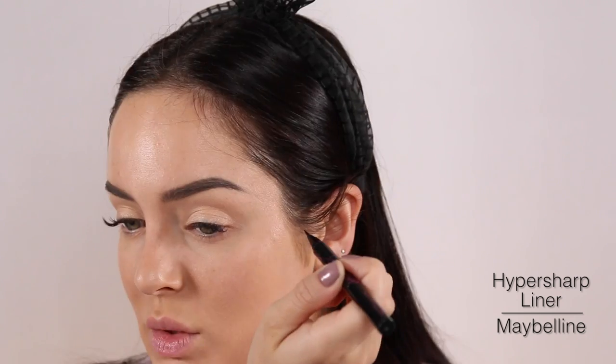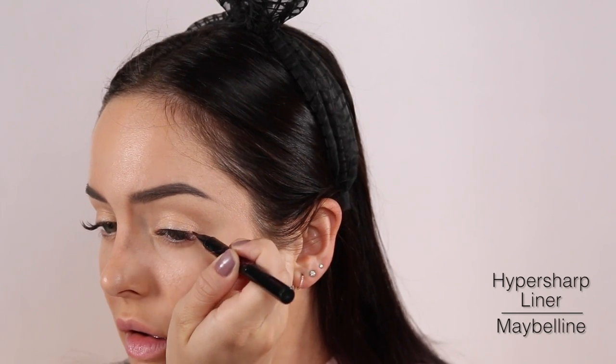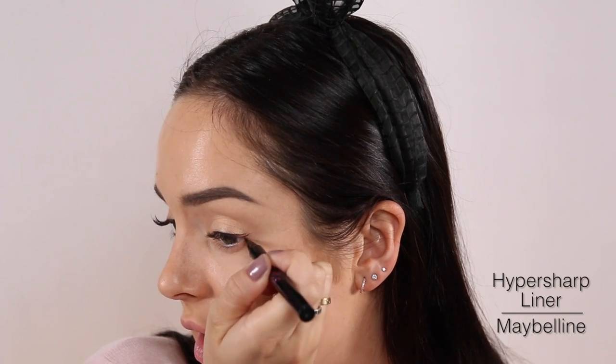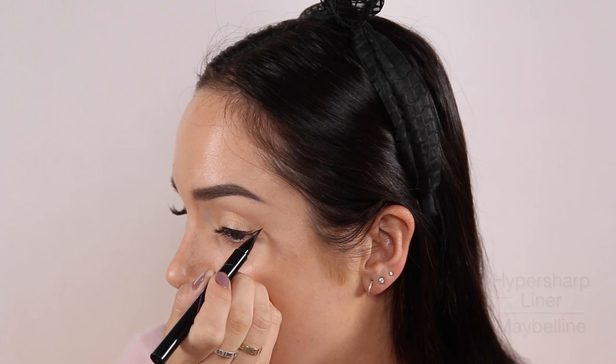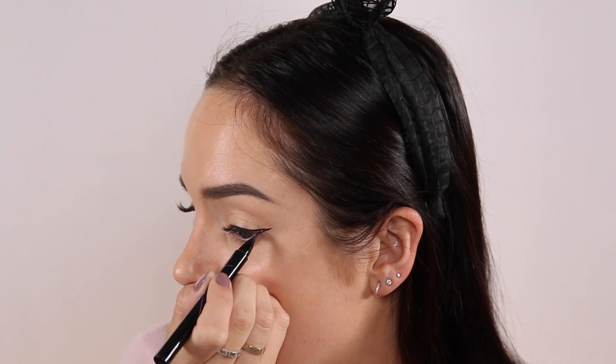You can get a really thin line, and that's what we're going to do — try to keep it really thin. Then when you get to the end, you can wing it out a little bit. Other eye — that's the challenge, so don't talk to me.